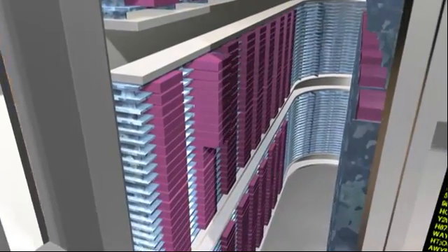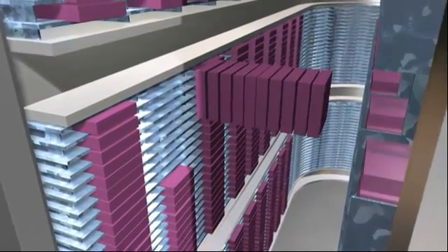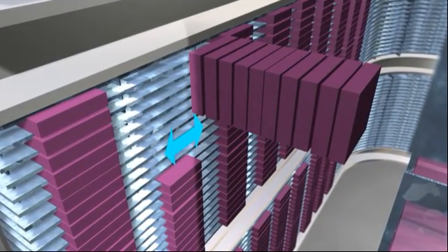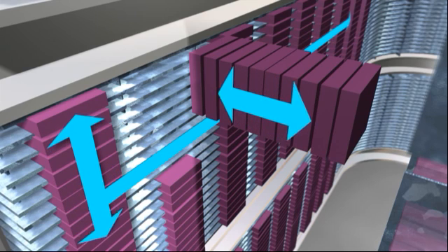Spectra introduced a revolutionary new design utilizing three-dimensional storage. This allows our users to take advantage not only of the width and height of the library, but also the depth of the library for storing data.